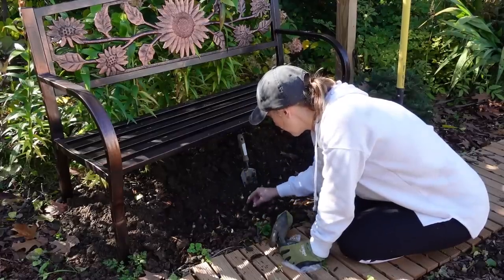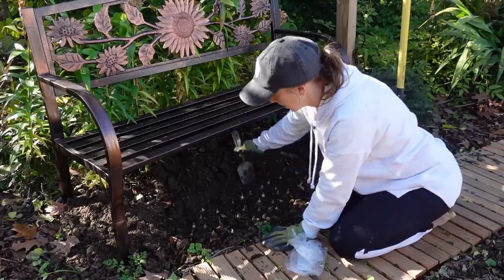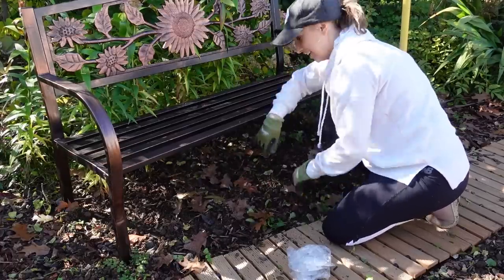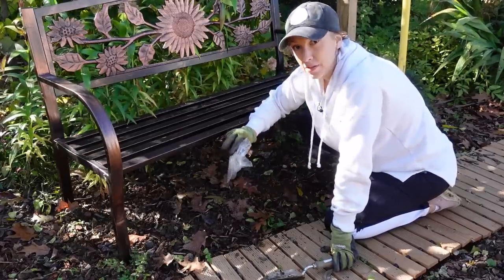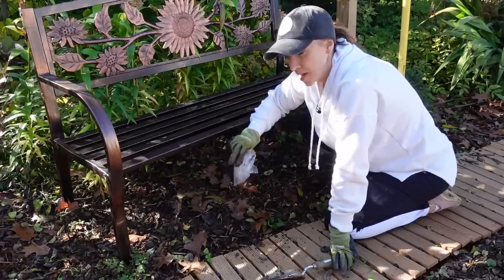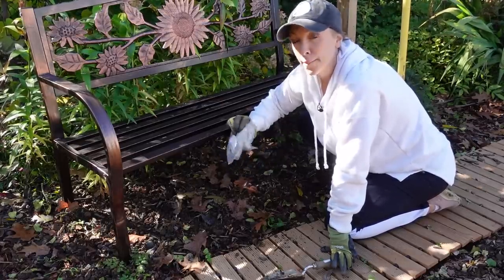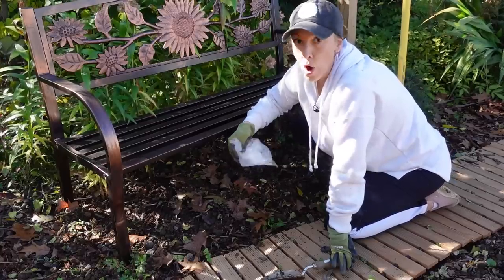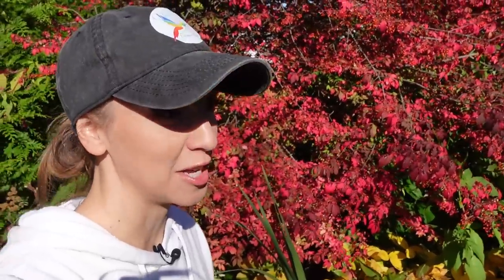I've always heard that snowdrops are one of the bulbs you want to get in the ground as soon as you get them because they have a tendency to dry out, so whenever I get my order I try to plant them as soon as possible. Whenever I listen to British gardeners they talk about planting snowdrops in the green, but I've never seen that available here in southern PA. Let me know if you've had the experience where you plant snowdrop bulbs and the following spring you only get foliage — I've read that's a common occurrence, but by year two they're always flowering beautifully. These bulbs are super inexpensive. I have more minor bulbs to get in the ground — some more Scylla, some crocus to plant in the lawn, and another round of grape hyacinths. Wishing you all a wonderful day out in your gardens — I'll see you soon, bye!